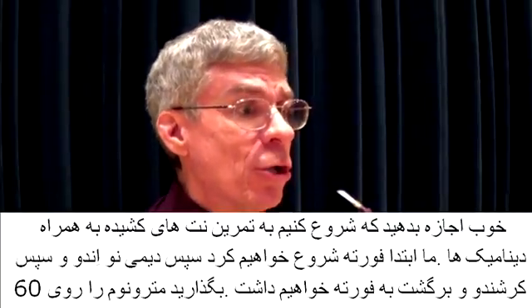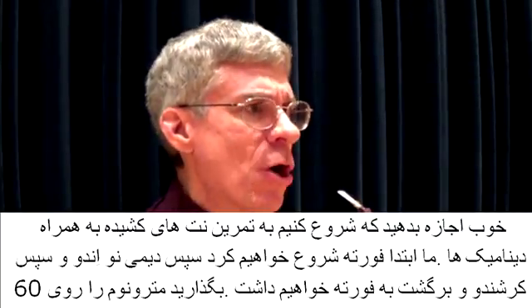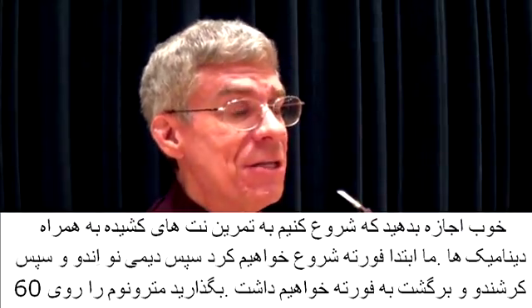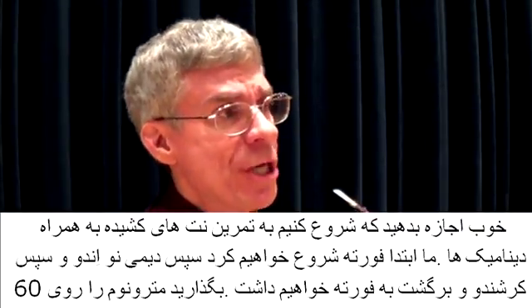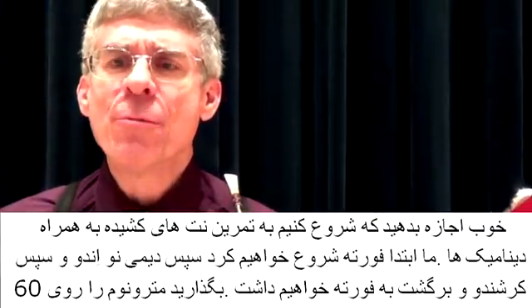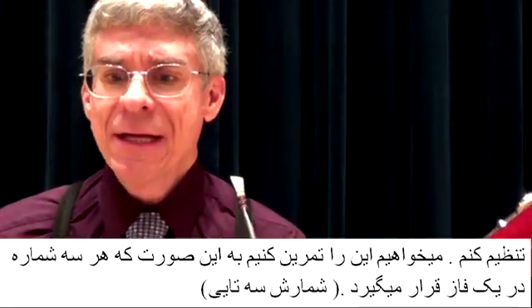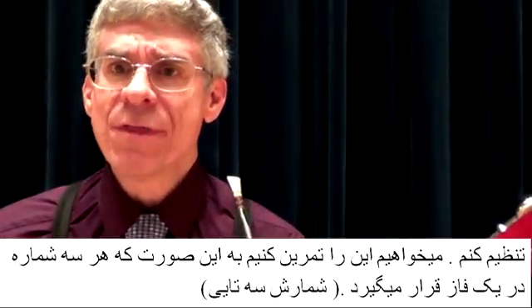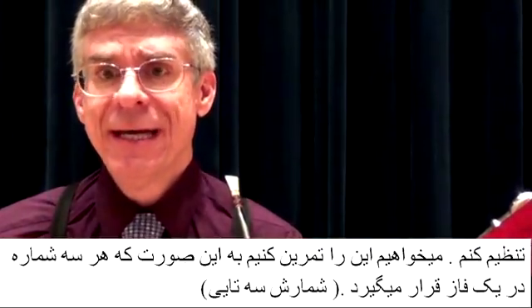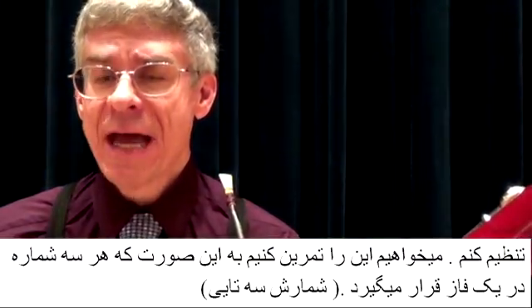Now, let's practice some long tone exercises with dynamics. We'll start with forte and then diminuendo, and then crescendo back to forte. Let's set the metronome to 60 — a beat equals 60. Let's practice this with three counts in each phase of this exercise.